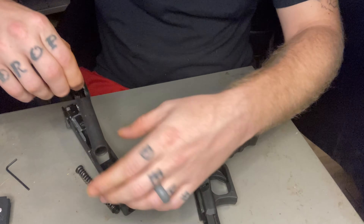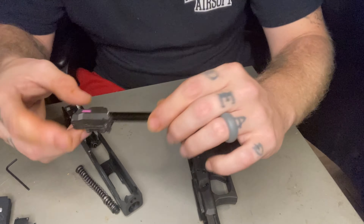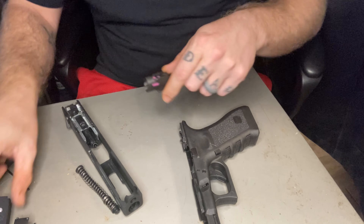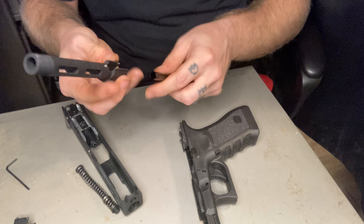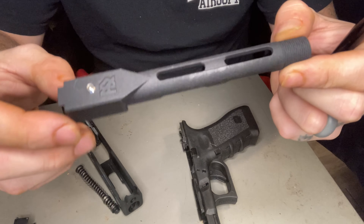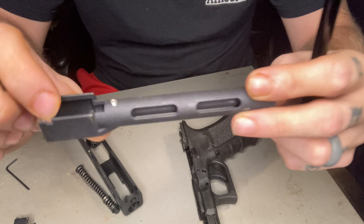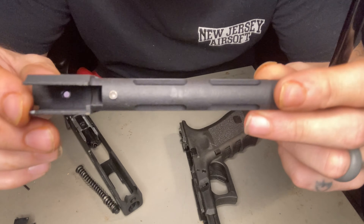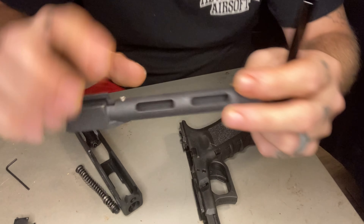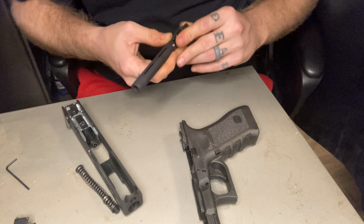I'm going to pop that off. We're going to remove our outer barrel that comes with our 18C, and then we are going to remove our hop up, which has that Sniper Mechanics pink bucking inside. We are going to fit it in here — this has a grub screw for your hop, which is the TDC version, and it's got a little grub screw here to tighten down onto the inner barrel. So we are going to fit this in there.